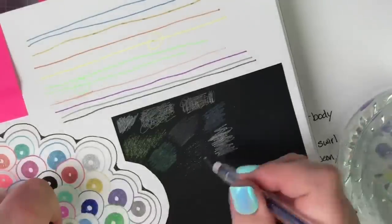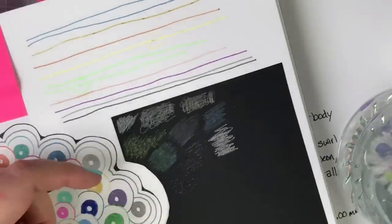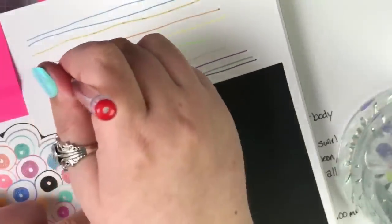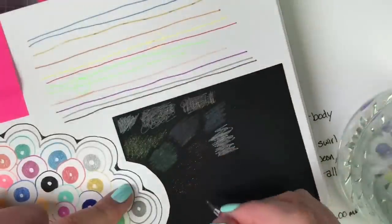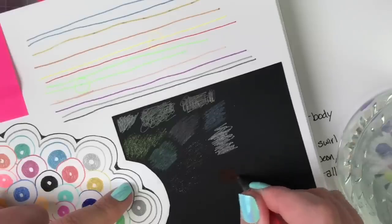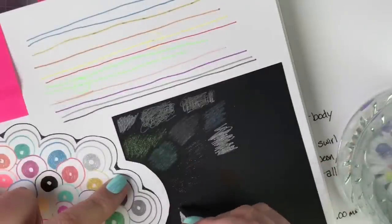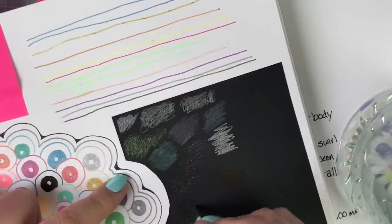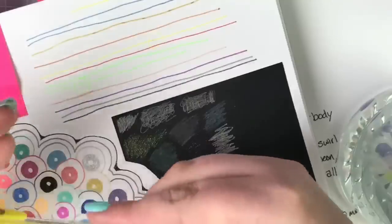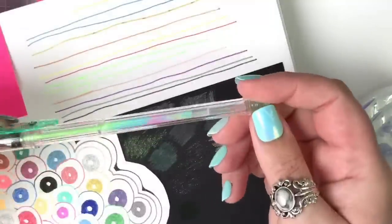We said we'd go at least 30 minutes on the gel pens and then shift over, so that's probably good. Here's one of the classics with the smaller tip — let's see how it does. No blops. The best ones I've found for showing up on black are the Sakura Moonlight — I think that's what those were made for. Let me show you what the swirls do in case you've never had a swirl pen.